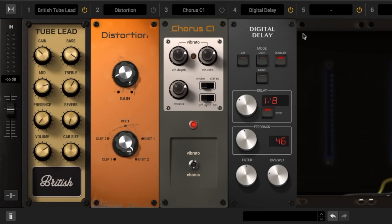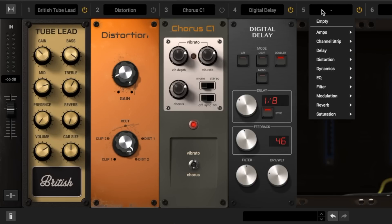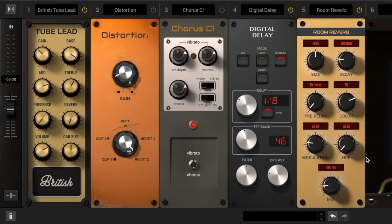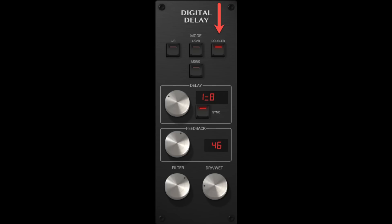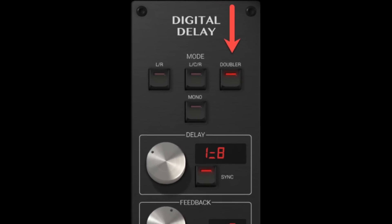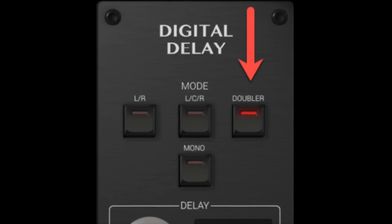Next in my chain, I really like to use both the digital delay and room reverb module when I want to add an extra touch of depth and dimension to my sound. What's really nice about the digital delay module specifically is that I can dial in precise delay timings that sync perfectly with my BPM and my audio workstation, and it has this doubling feature built right into the module. So if I want to beef up my tone, it's literally just one click away.